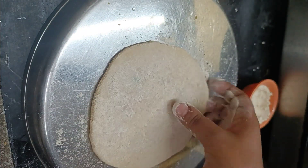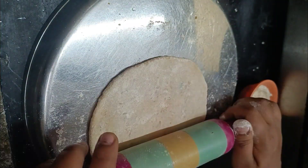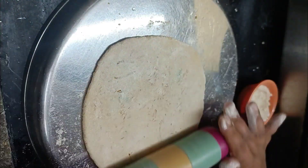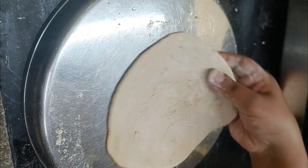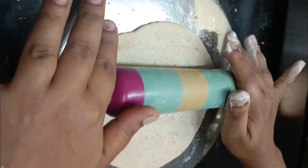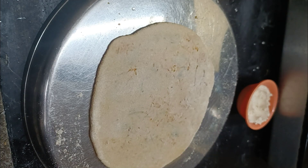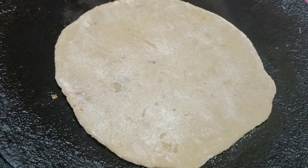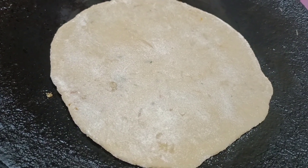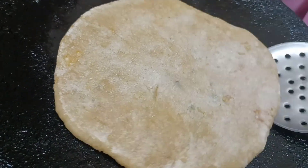Now we have to add the first paratha. We have to add the cauliflower and then add the paratha. Now add the paratha on the side.